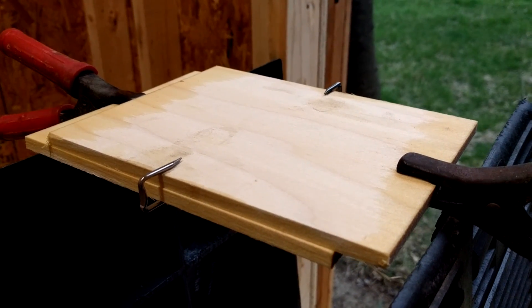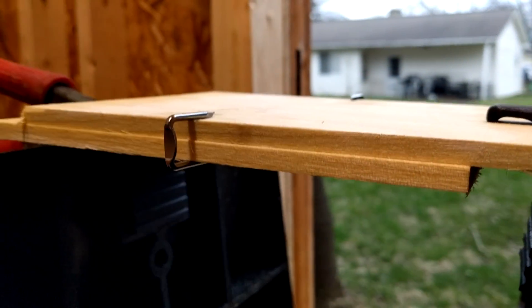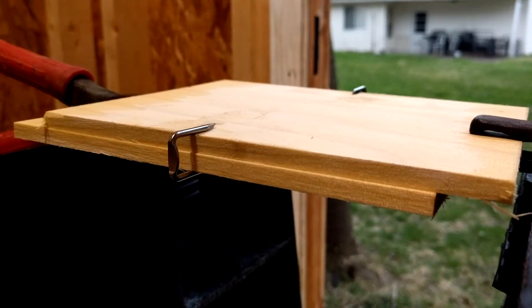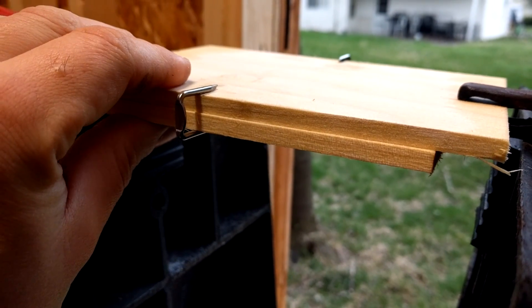Alright guys, here's an experiment. I'm going to try two pieces of quarter-inch poplar held together with the nails that hold electric wire into your studs in the wall in the house. The boards are offset just enough to get the clips, and the only places I've wet are between the two boards where they touch.